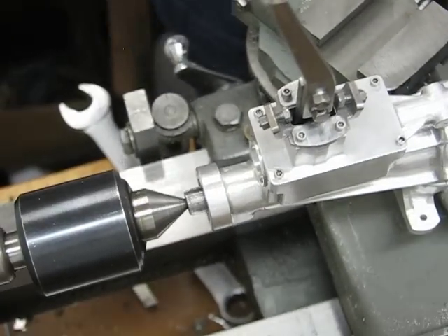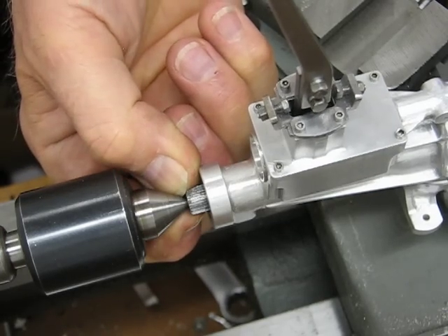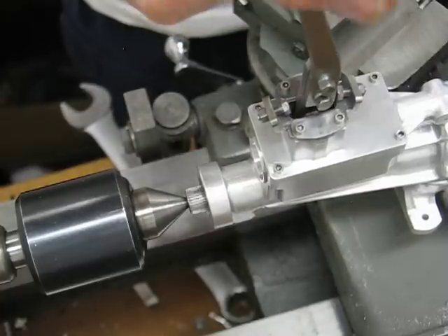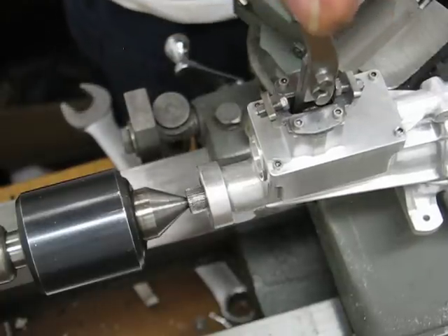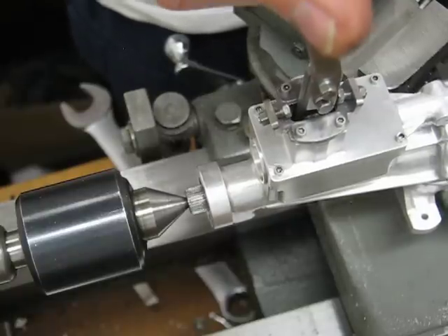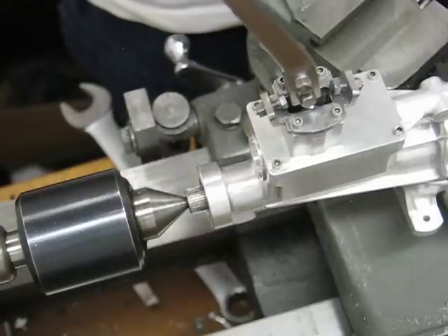Right now it's in neutral, so if I hold the shaft there's no rotation. There's first gear — there's the mark coming around. There's second gear — there's the mark.